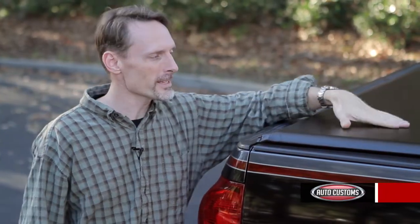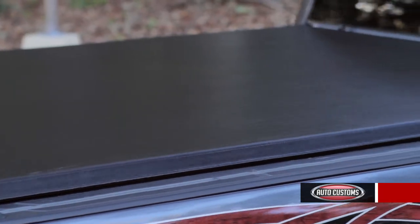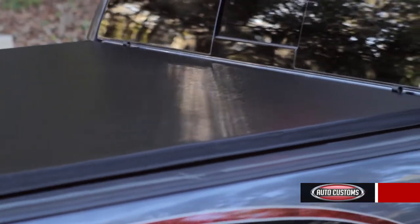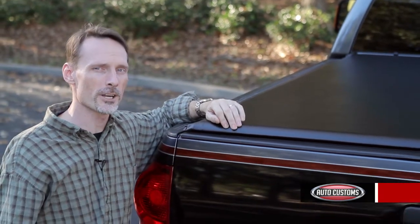Hi, I'm Todd Henderson and this is the Gator SR2 roll-up cover from Gator Covers. The Gator bag vinyl keeps the elements away from your cargo and keeps your cargo out of sight. And with your tailgate lock you'll have an extra level of security.